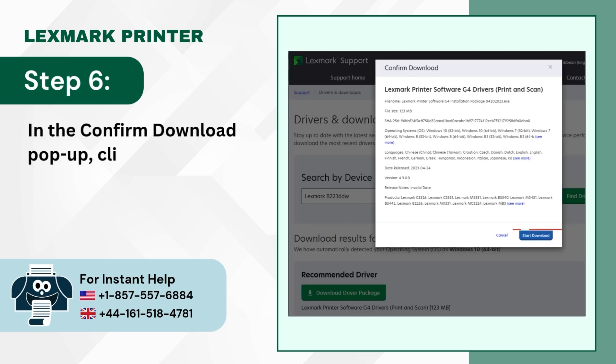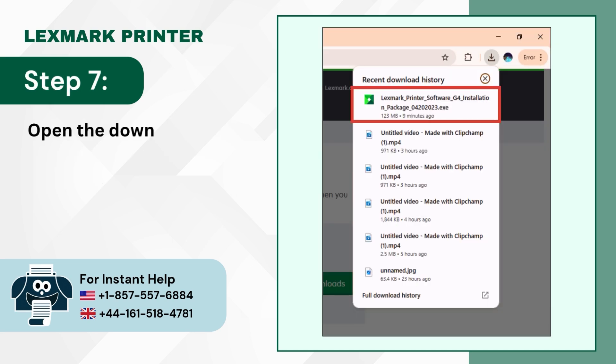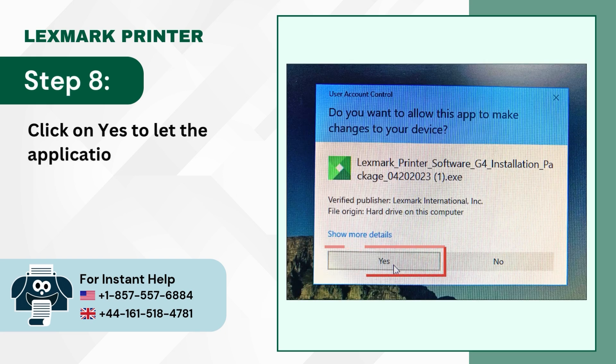Step 6: In the Confirm Download pop-up, click on Start Download. Step 7: Open the downloaded file. Step 8: Click on Yes to let the application make changes.